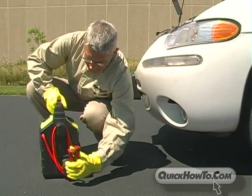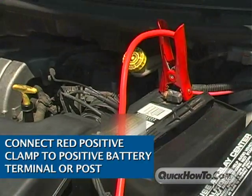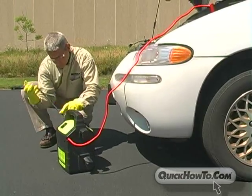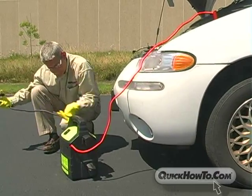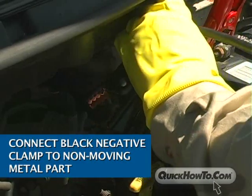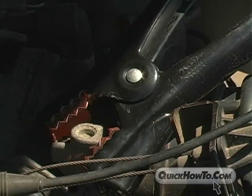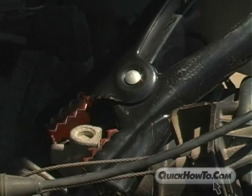First, connect the red positive clamp to the positive battery terminal or post. Continue by connecting the black negative clamp to a non-moving metal part of the engine. Look for an unpainted solid piece of metal, like a nut or bolt, in the engine compartment. Make sure it isn't touching the battery. It's normal to see a little spark when making the connection to the negative terminal.